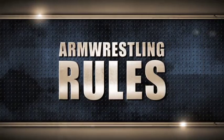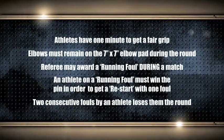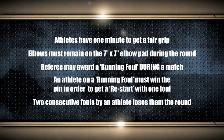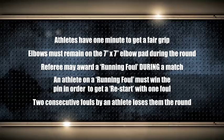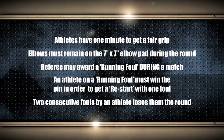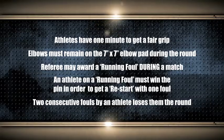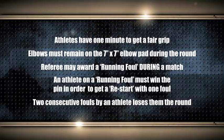Before we get things underway, let's have a little look at some of the important rules of the sport. The athletes have one minute to get a fair grip. Their elbows must remain on the 7x7 elbow pad throughout the round. The referee can award a running foul during the match — it's a little bit like playing an advantage in soccer. An athlete on a running foul must win the pin in order to get the restart. Two consecutive fouls by any athlete loses them the round.